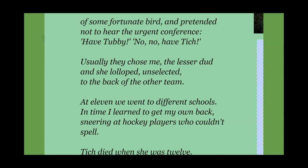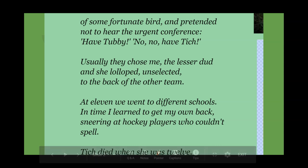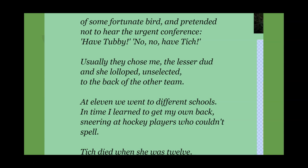'At 11 we went to different schools. In time I learned to get my own back, sneering at hockey players who couldn't spell.' This is very much in line with the messages and themes. The poet who had been bullied is now turning into a bully, and she is also stereotyping every person who plays sport as being like those kids at the playground — and that is not always the case.